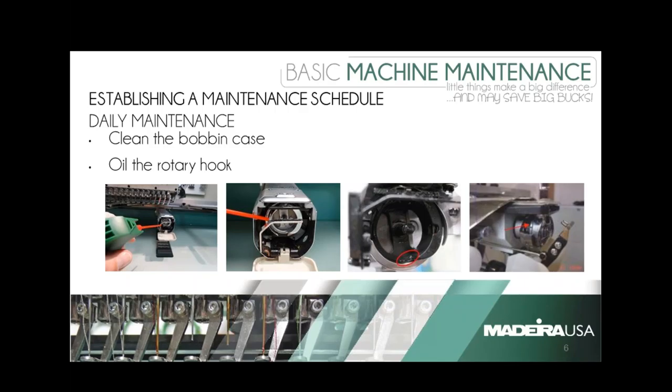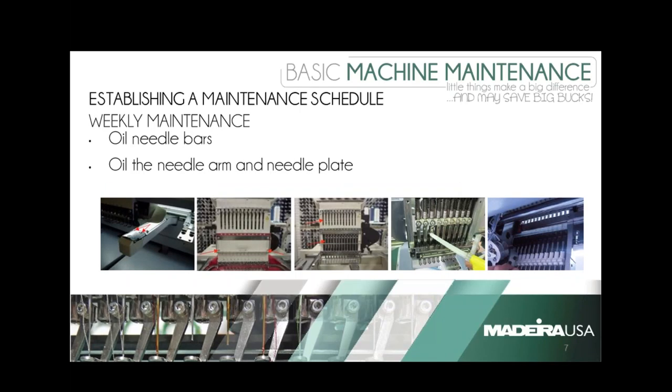Brian, before we move on to weekly maintenance, do you have anything to add that Marcia might have left out? No, pretty much everything she said is what I would normally do — same thing. So two votes for exactly what Marcia explained. Let's move on to weekly maintenance.